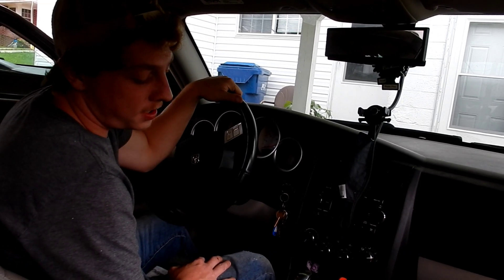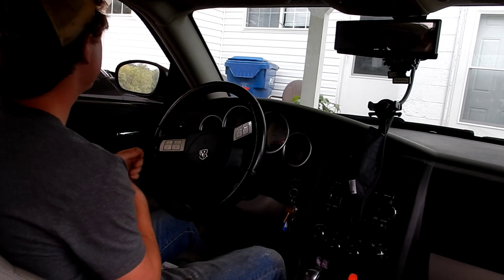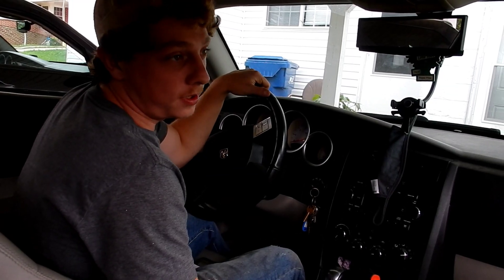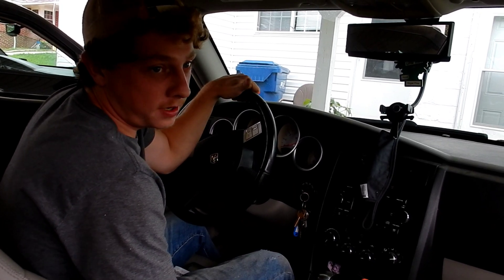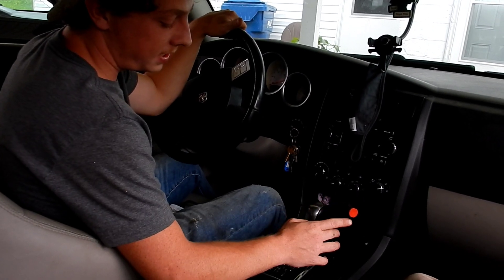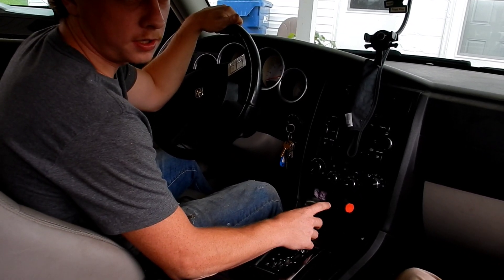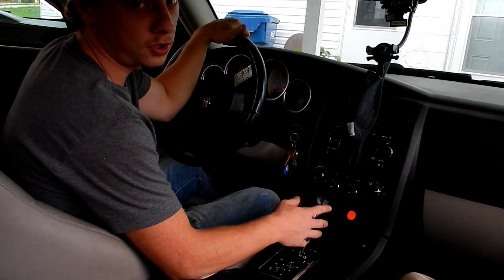If you own a Dodge Magnum, Charger, or 300 — anything with a NAG1 series transmission — and you can't get it out of park, then it's your pink thingy. I'm having the same problem, so I'm going to show you how to get it out of park.